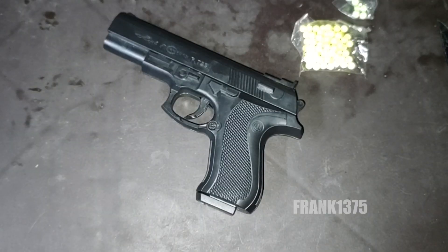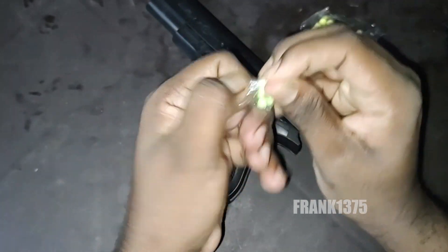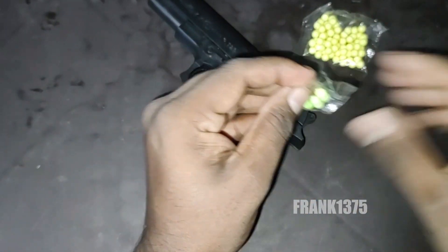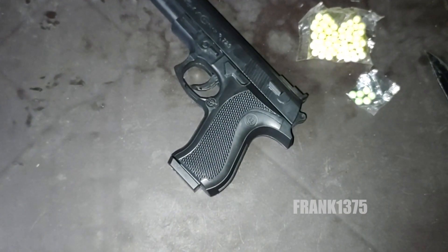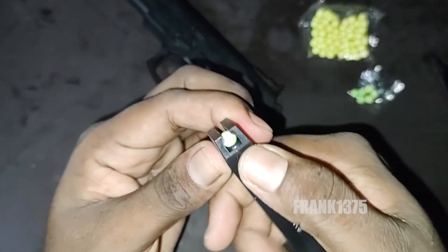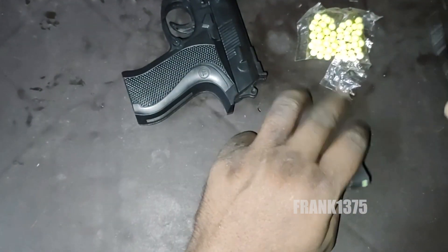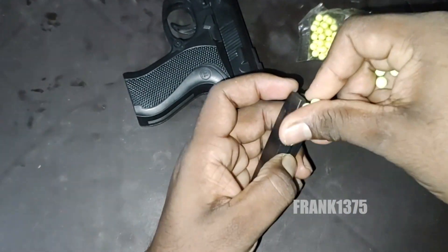Let's see how to use this toy gun. There is a button — once you press the button the magazine comes out, and then we simply add the bullets inside the magazine one by one. We fully load the magazine, then put it inside the toy gun, pull back the top, and then simply aim your target and let's hit it.